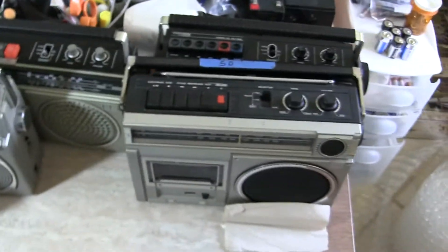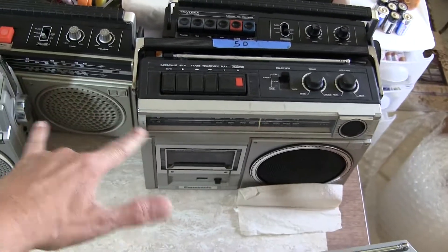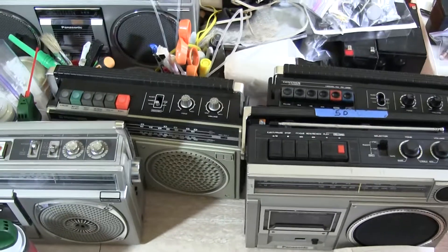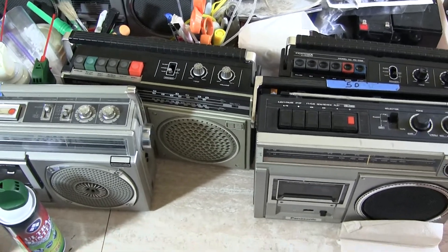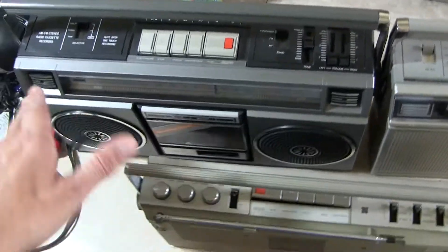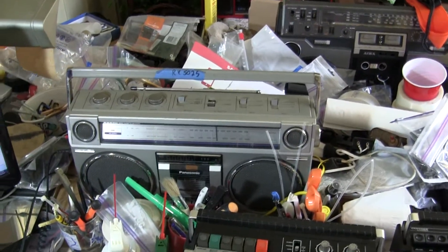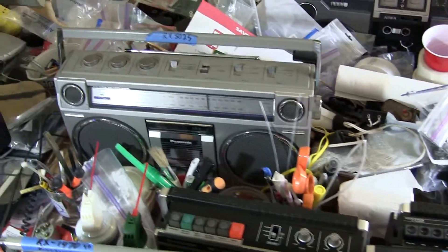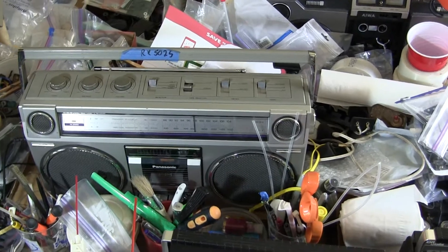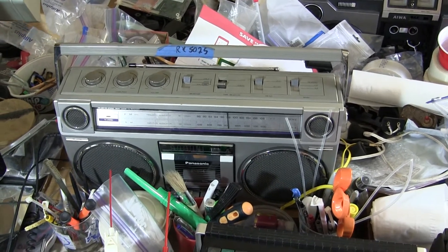I was working on these here — I got that one working, I got this one working, I need to work on these two here. I was using this one for the longest time as my headphone amplifier for my computer. I had to change it out and find a good working radio, which is on here — a RX5025, and it works perfectly.